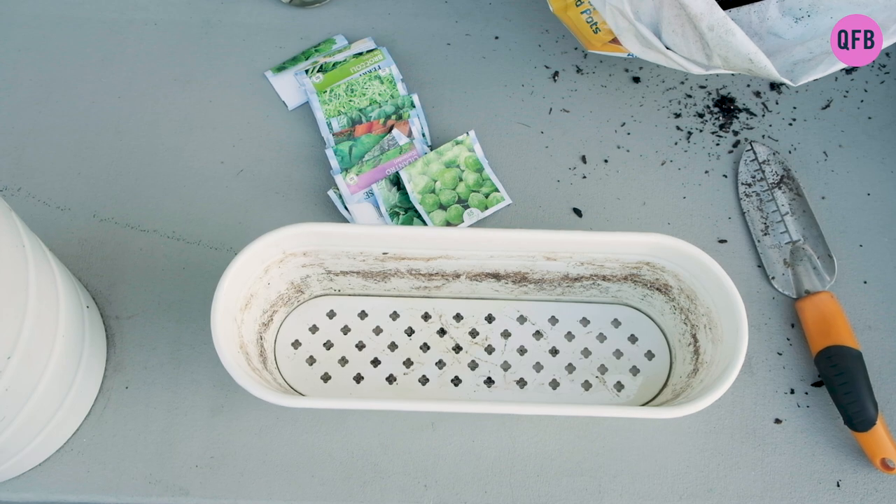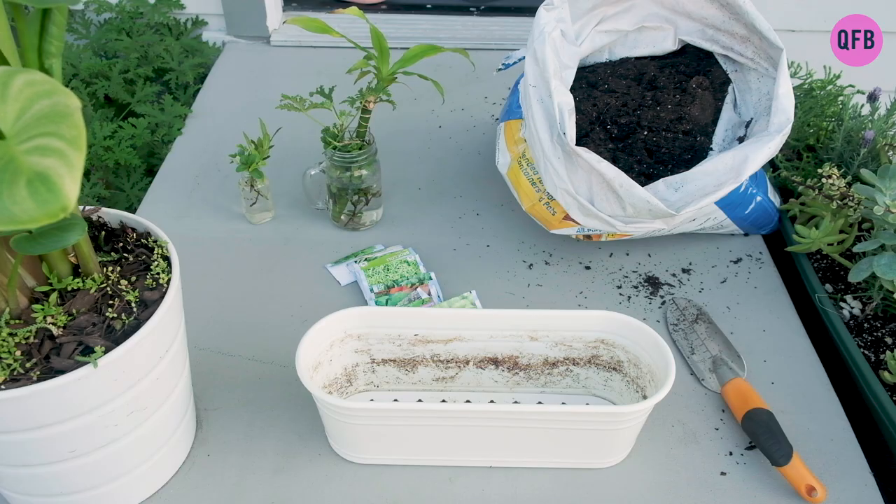All you need to have is a pot — I'm repurposing this one that I was using to grow seeds inside — some healthy soil, and either seeds or cuttings.